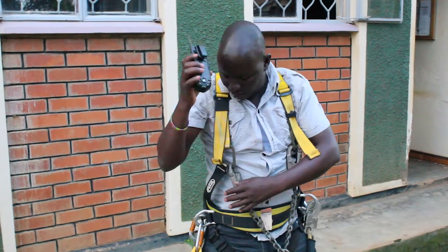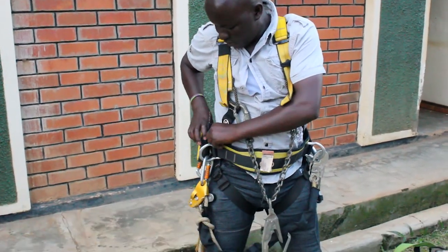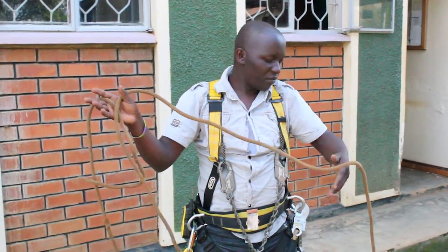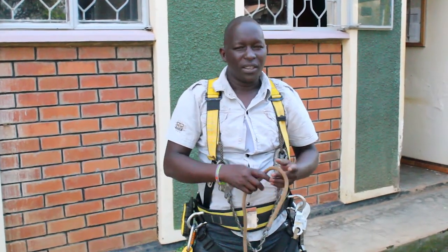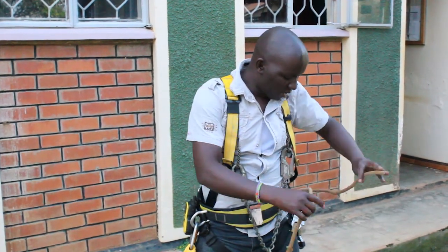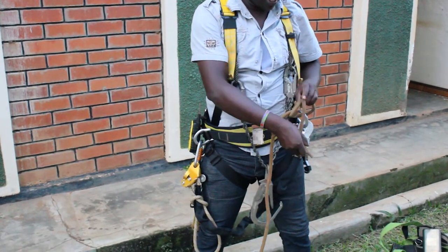Hook your walkie-talkie onto the harness for communication. Use the rope for tying your equipment — you should not carry radios freely, as that is risky. When tying the rope, use a knot that is easy to release quickly.